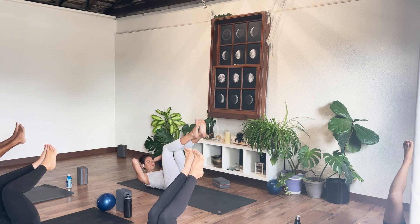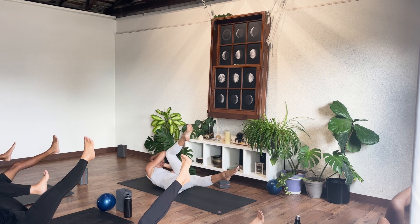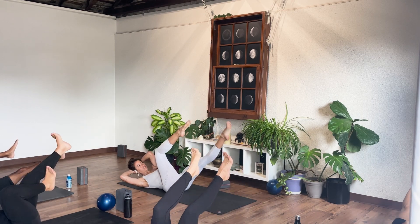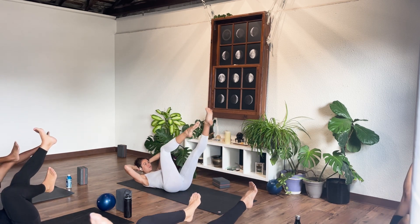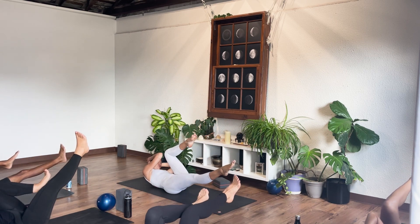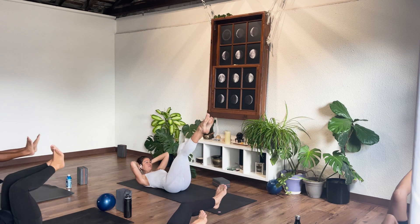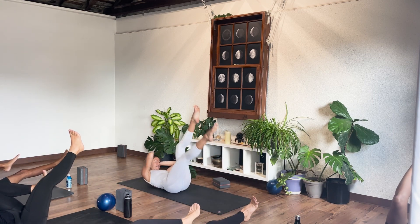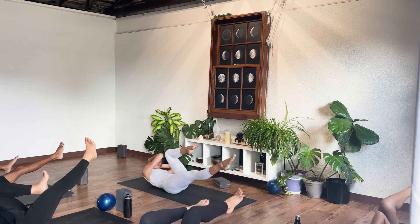As you exhale, right leg goes straight, right elbow to left knee for one. Switch and hold for two — like you're moving through honey. Switch and hold for three, continuing the slow controlled switches through to ten.